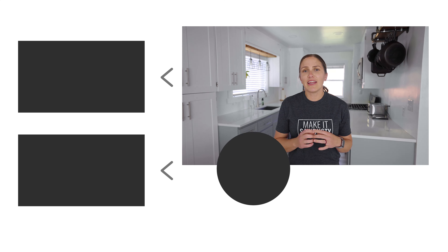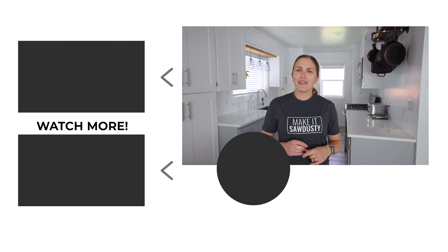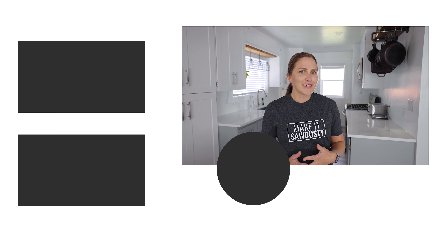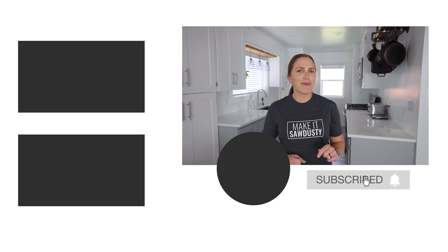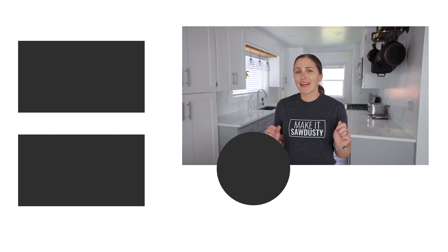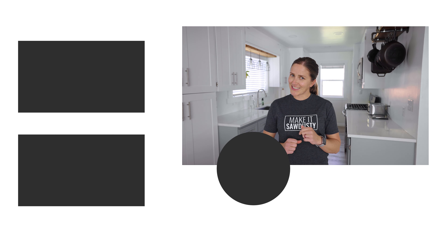Be sure to click that thumbs up button if you liked this video. If you want to check out some more projects before you leave, there is a playlist queued up to the side that I think you'll love. If you're not subscribed already, I would love to have you as part of this community, so be sure to hit that subscribe button and bell to get notified of my future videos. I will be back next week with another project — thanks for being here and I'll see you next time.